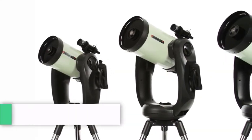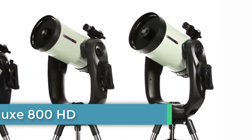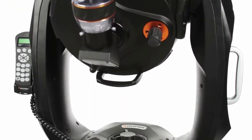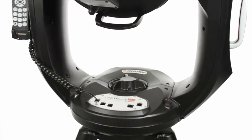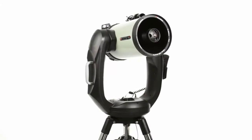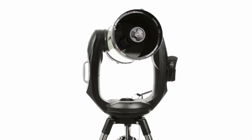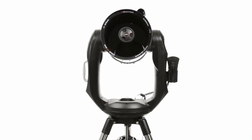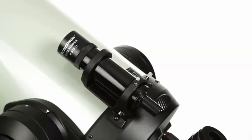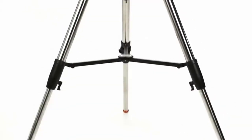Ultimate performance for serious visual observing and astro-imaging with the CPC Deluxe HD series of telescopes. The rock-solid dual-fork arm mount with a re-engineered worm gear motor drive provides our smoothest tracking performance. Available in 8, 9.25, and 11-inch apertures, Celestron's proprietary Edge HD optics deliver pinpoint stars all the way to the edge of the field of view, even with today's widest eyepieces and largest imaging sensors. The telescope comes complete with a 9x50 finder scope, an eyepiece, and a heavy-duty adjustable steel tripod.